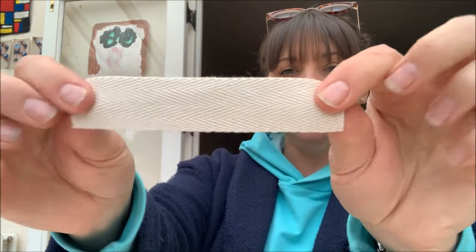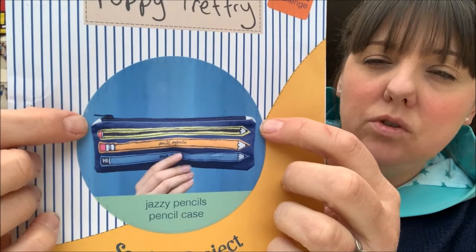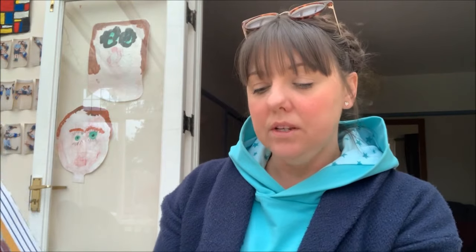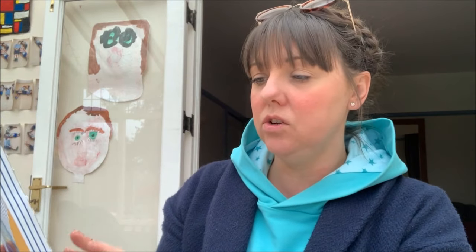It also includes this little webbing tape, which is used for the sides of the pencil case — it just covers the ends of the zip. Inside the packet it says your kit contains a printed panel with the design, the lining fabric, all other components including the zip and web tape, and a video tutorial from Poppy. You can sew it using your sewing machine or by hand, and you just need your own thread and scissors to sew it up.